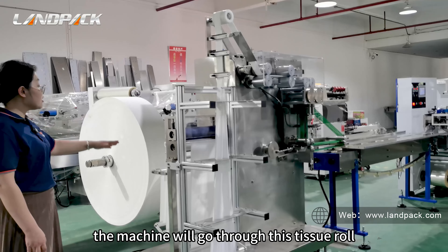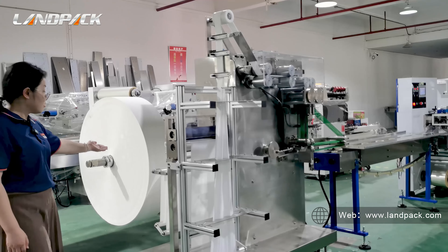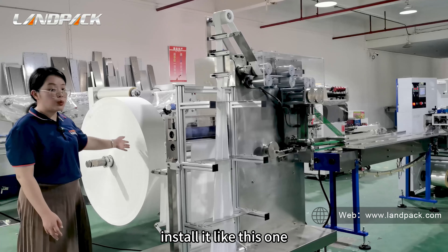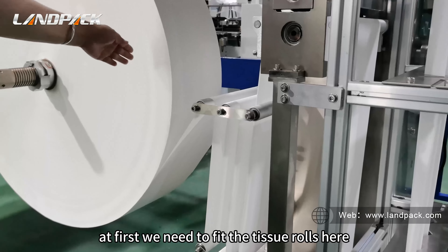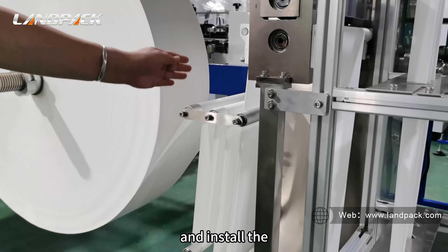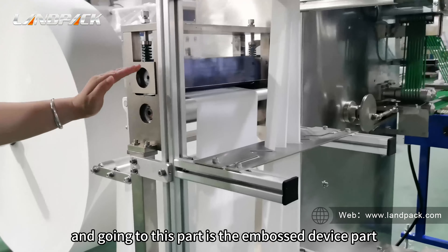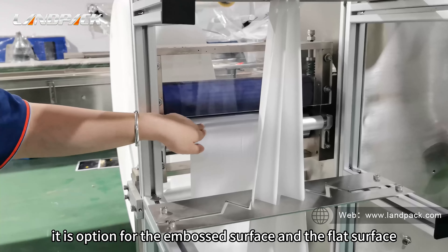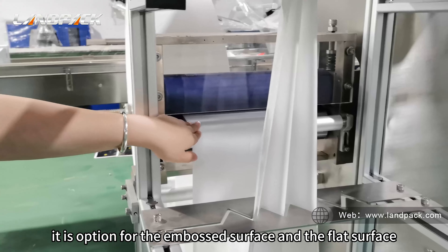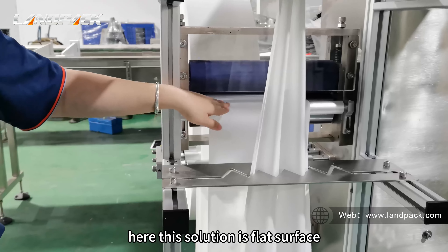The machine will process the tissue rolls — install them like this. First we need to fit the tissue rolls here and install them one by one in order. Next is the embossed device part. It is optional for either an embossed surface or a flat surface. This solution here uses a flat surface.